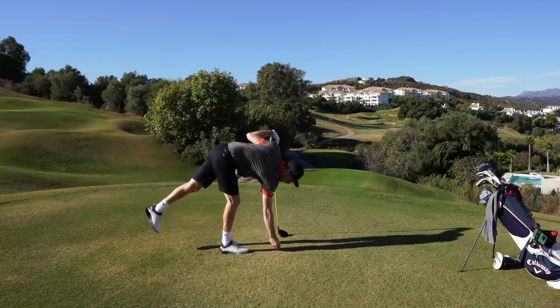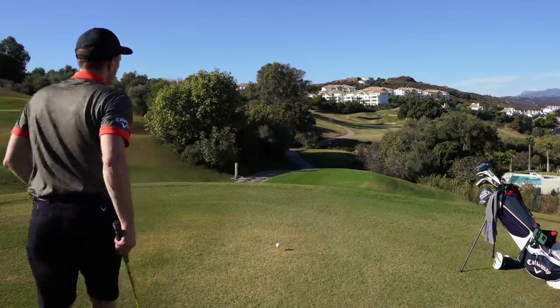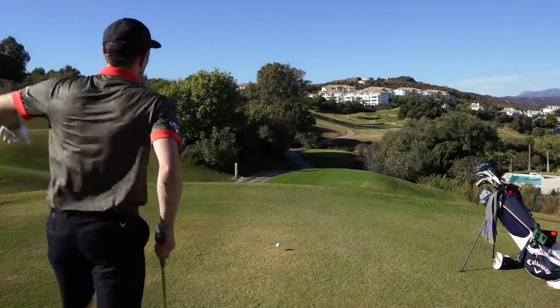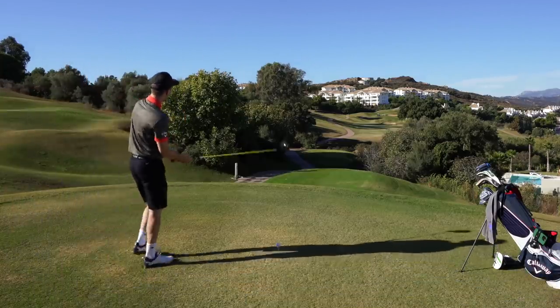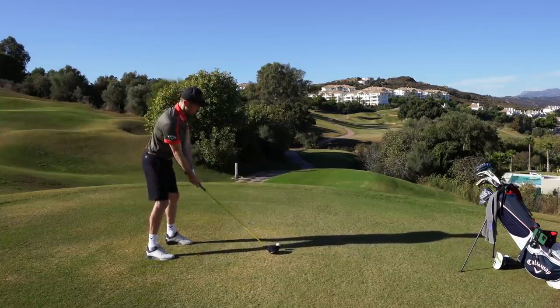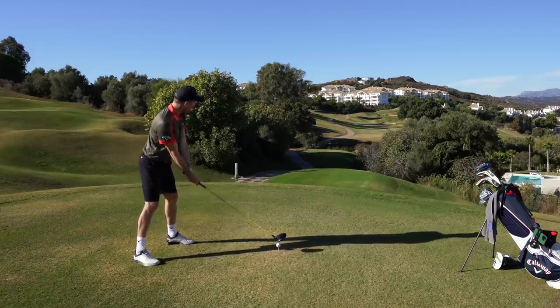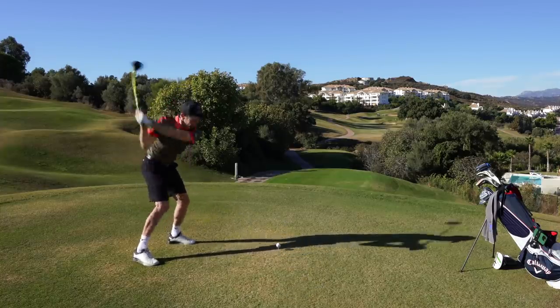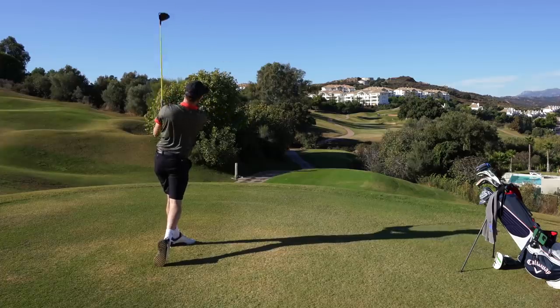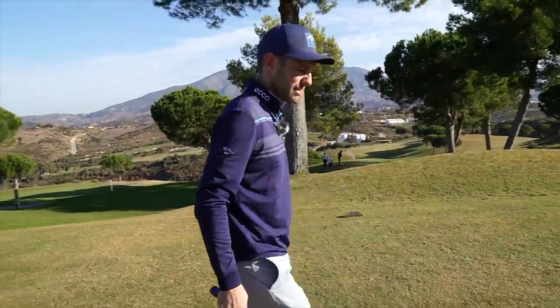Another thing I liked as part of a pre-shot routine idea: I would watch the first two groups' tee shots in front of me. If I was going to the first tee, I'd make sure I got there 20 minutes early. Because sometimes you hit shots and there's wind you know about, but it gets above the tree line and the ball really goes. You learn how much it's bouncing, how much it's moving, and you adjust your aim accordingly.